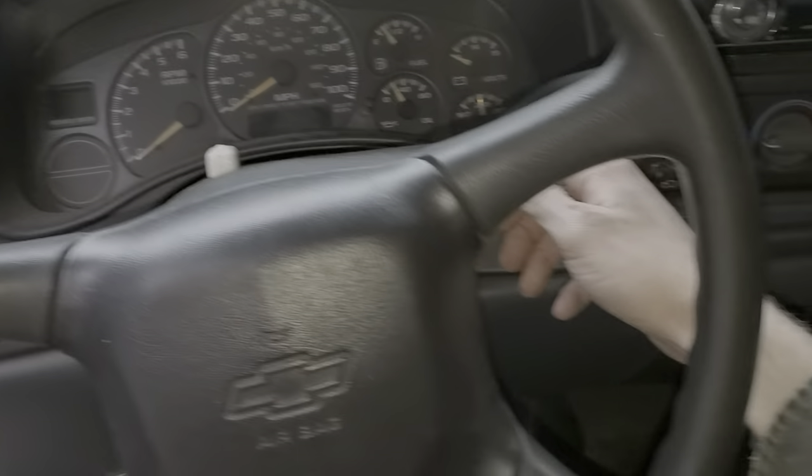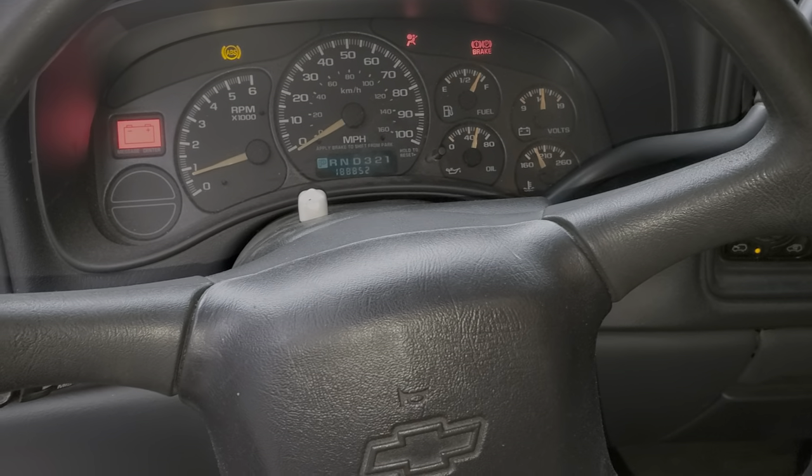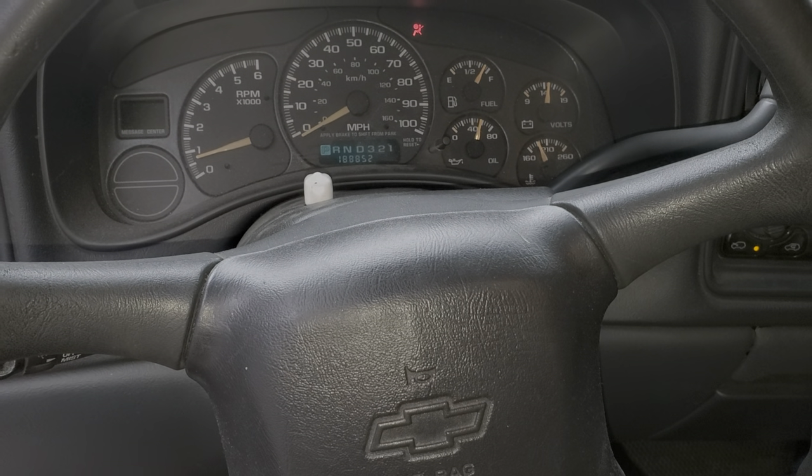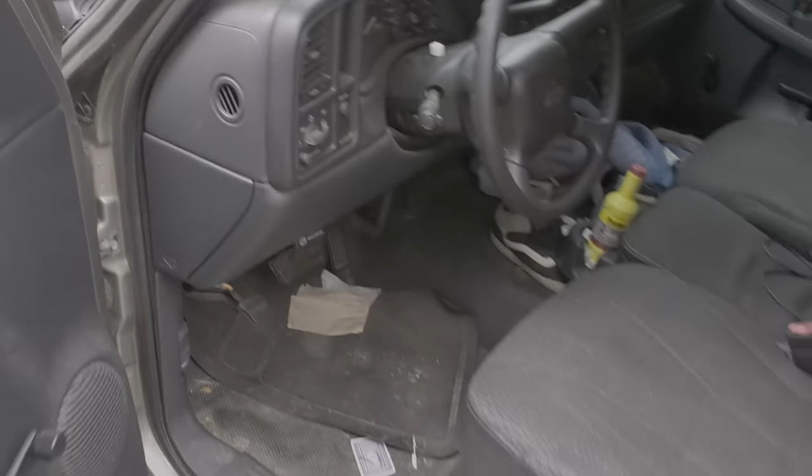What's going on fellas? I've got a 2002 Chevy Silverado and I'm going to use it to point out to you the location of some important fuses and the relay for the operation of the starter. So to start, we're going to head under the hood.